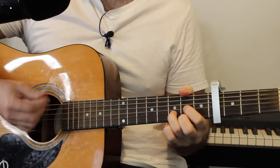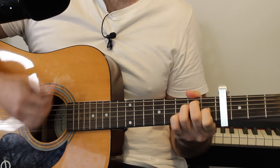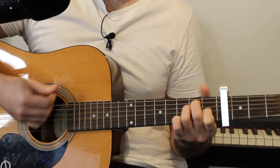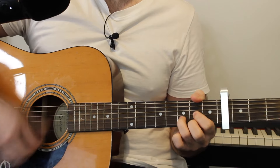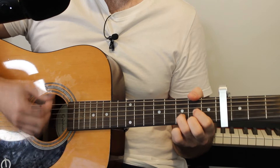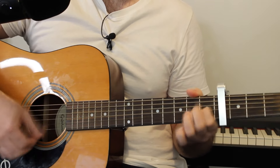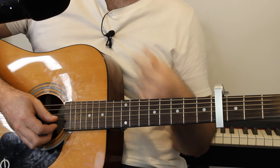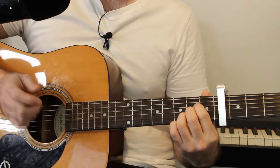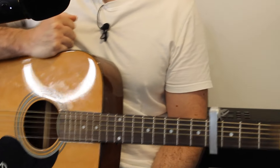Let me play through this key change chorus once round without talking. Then the last part of the song — because this is a pretty long song — we have a post-chorus but in the new key, so we go from D to E.